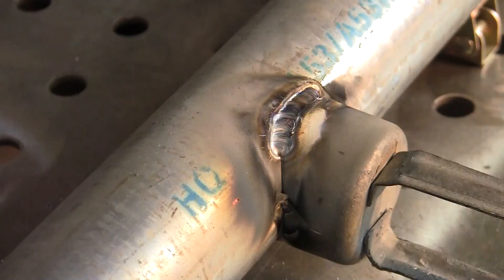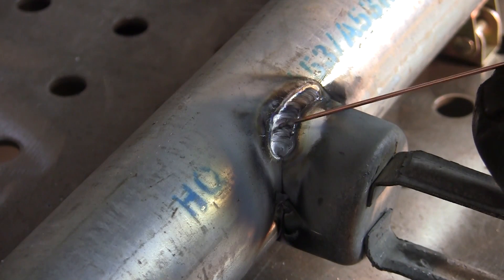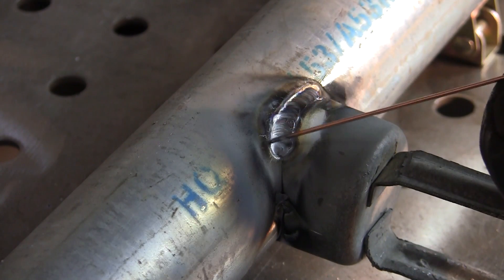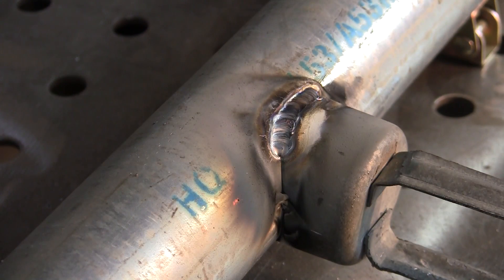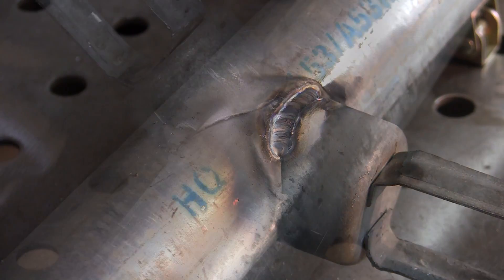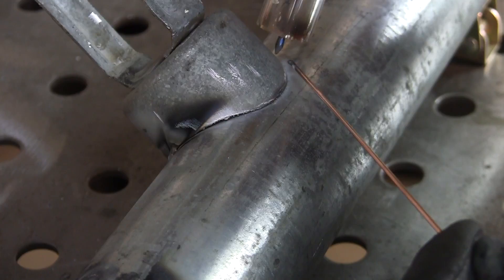Now if you look, you don't have the porosity here. I still have a little bit of popping from the galvanized, but it's a lot cleaner weld. Now we'll try this side without the lens. See how it pops like that? This side I didn't clean up as much.